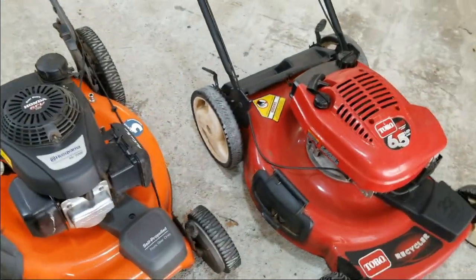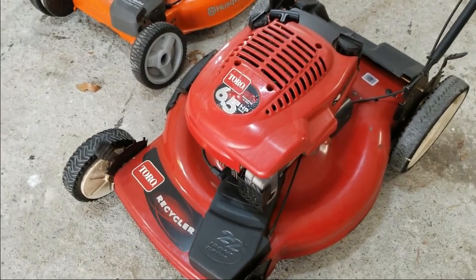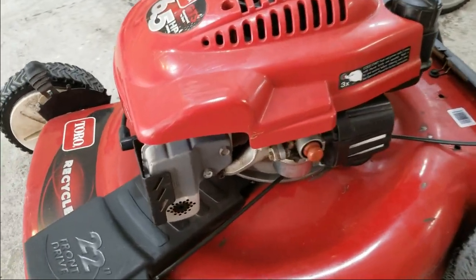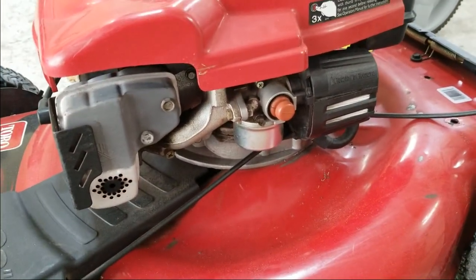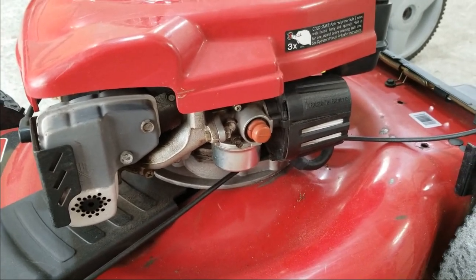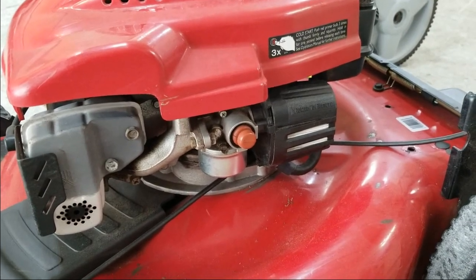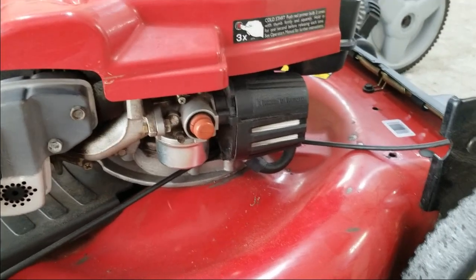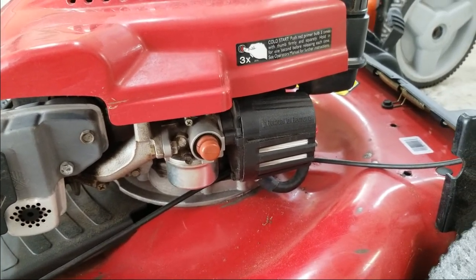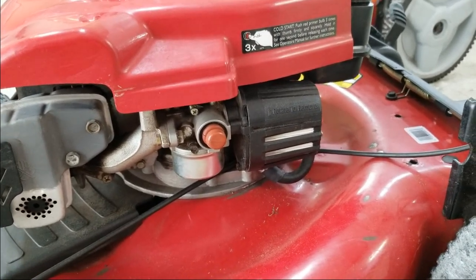I've got this older Toro recycler which has a Tecumseh engine. It's a four-cycle engine with the push-to-prime, and this engine runs pretty well — starts usually second or third pull, which isn't bad. I don't particularly care for the push-to-prime, and also this air filter setup tends to get dirty, especially if you're rinsing off the deck. The filter will get wet, and it's just not ideal.